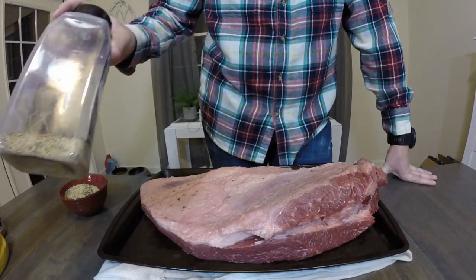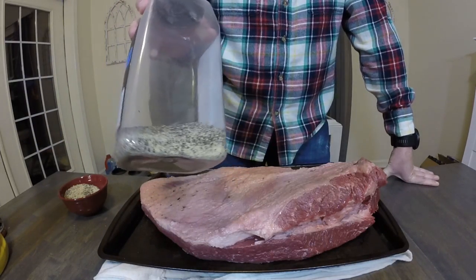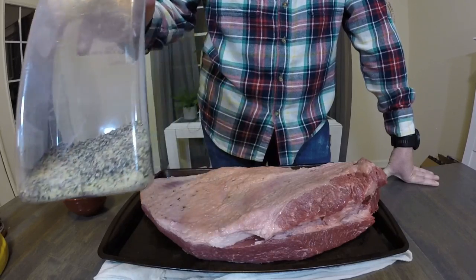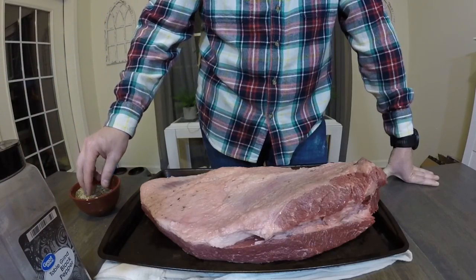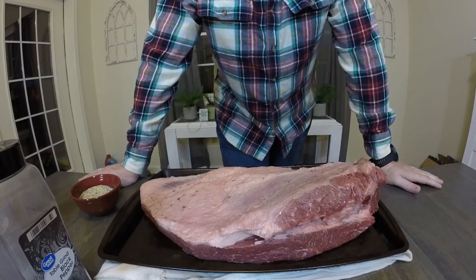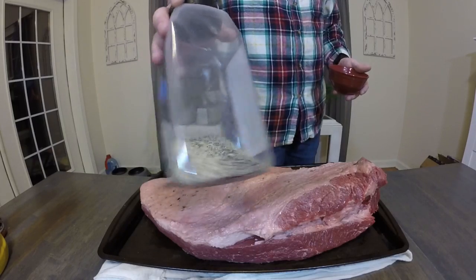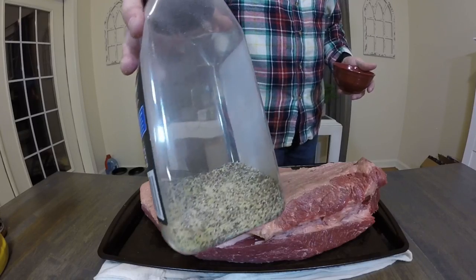Our seasoning is going to be pretty simple — mostly salt and pepper. It's about even parts of salt and pepper, and then about a half to three-quarters that amount of granulated garlic, and that's about it. I might throw on some Killer Hogs just to help get some color on it. I like the shaker if everything is the same size, but if anything's bigger — like this pepper is more coarse — it'll rise to the top.